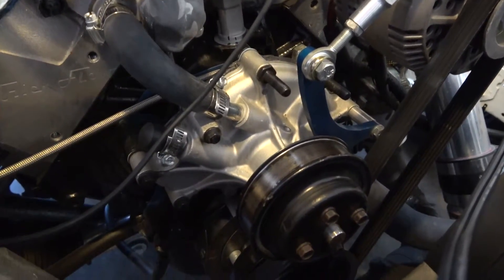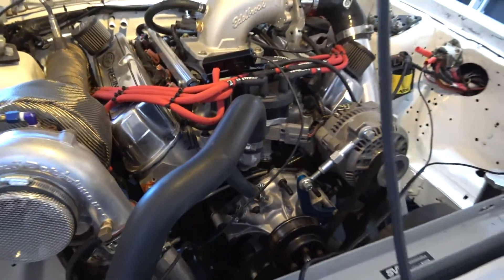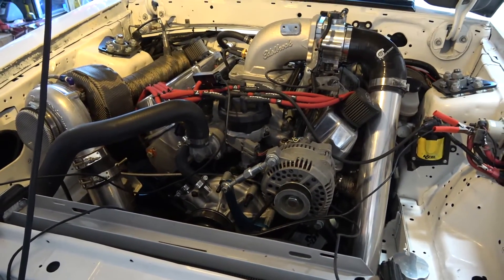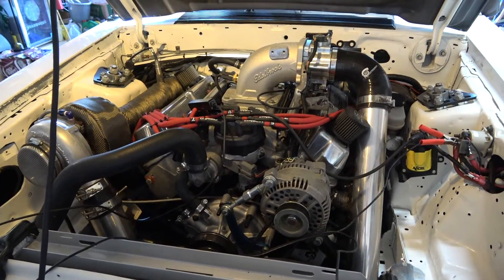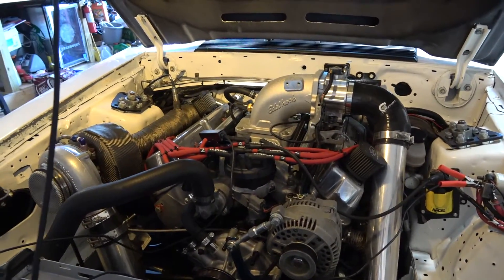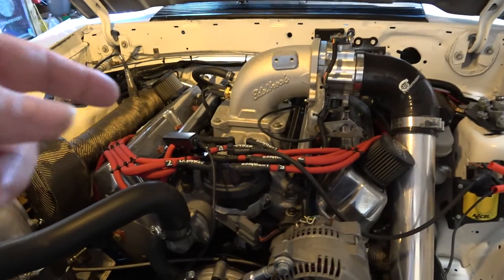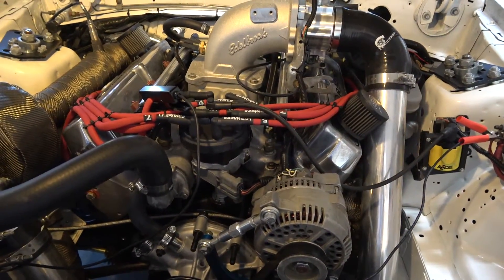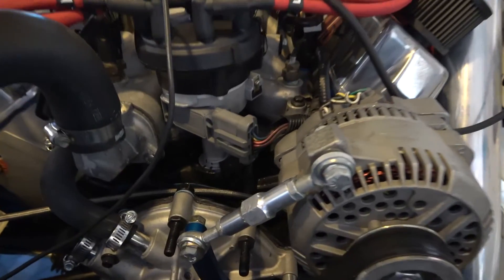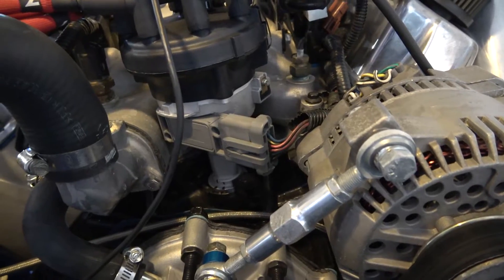You're also going to move your distributor either way to match 30 degrees on the balancer — that is locking the timing out. I find this is the best way to do it. 30 degrees is more than enough timing to have your car running on its own. Sometimes distributors can be a little tricky — just tighten the nut down just enough so you can still move it but it won't move on its own.